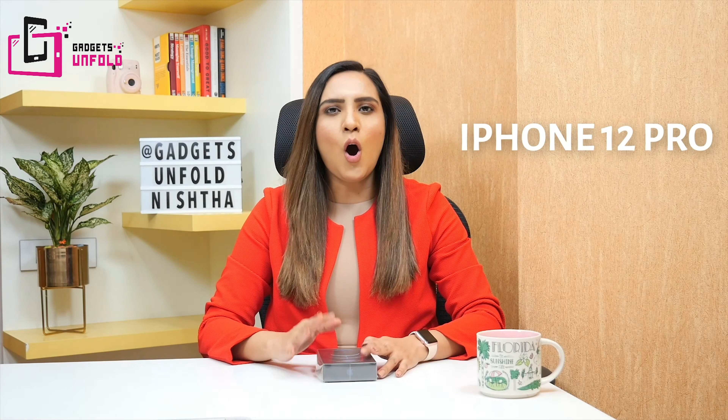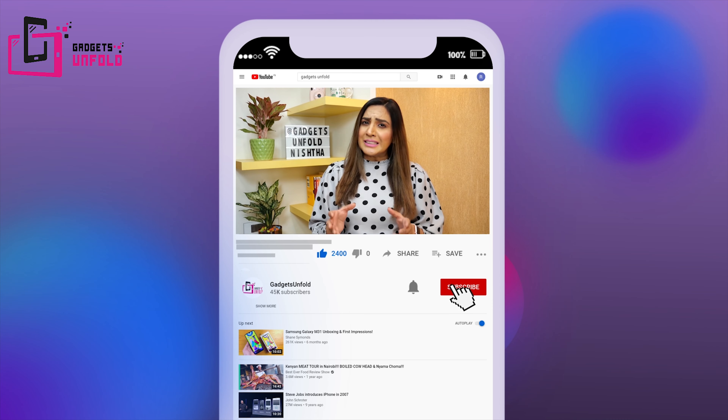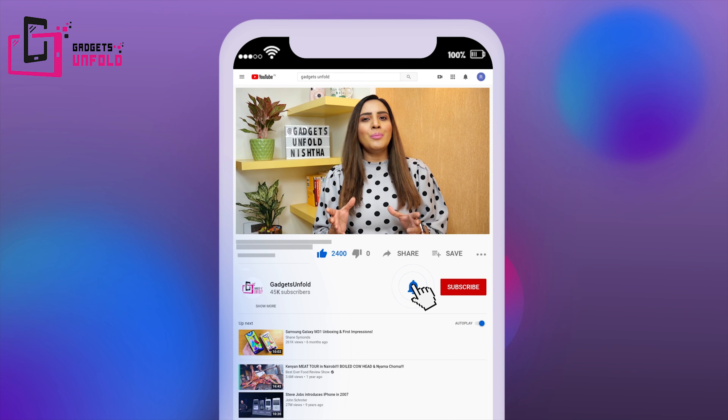I have the iPhone 12 Pro and I got this for 1,19,900 rupees. Before we start, don't forget to subscribe to our channel and press the bell icon so that you will receive notifications when we upload a new video. If you like this video, don't forget to like it and share it.